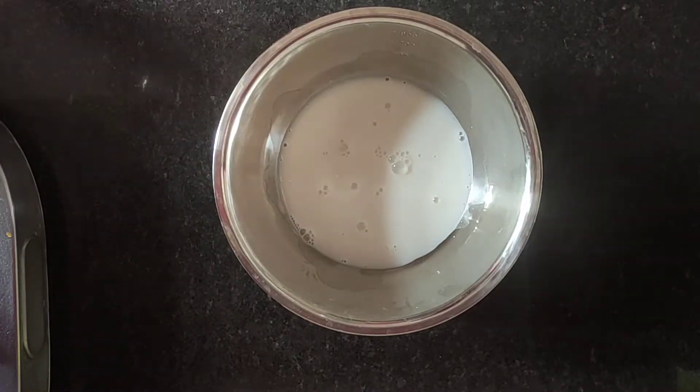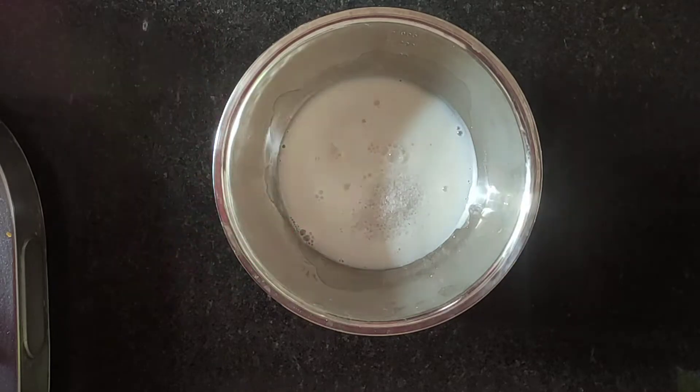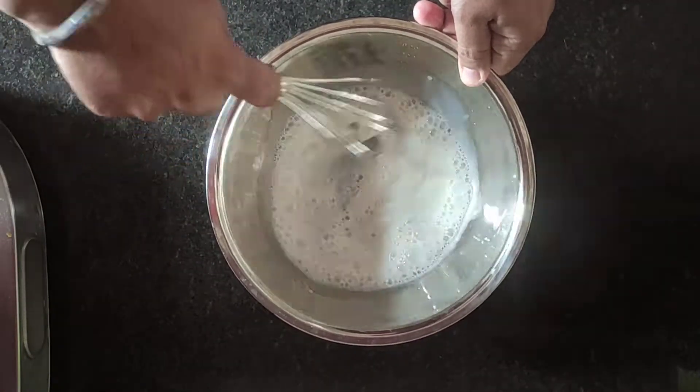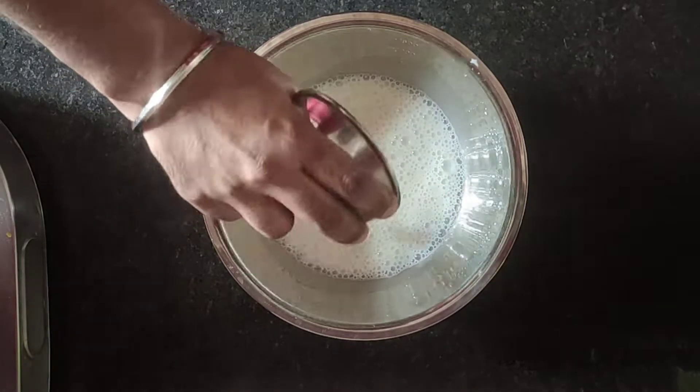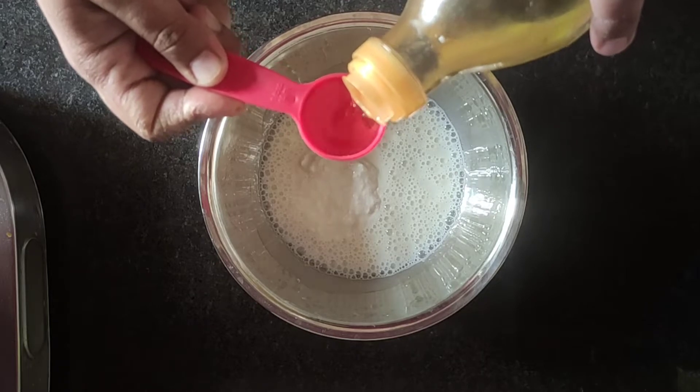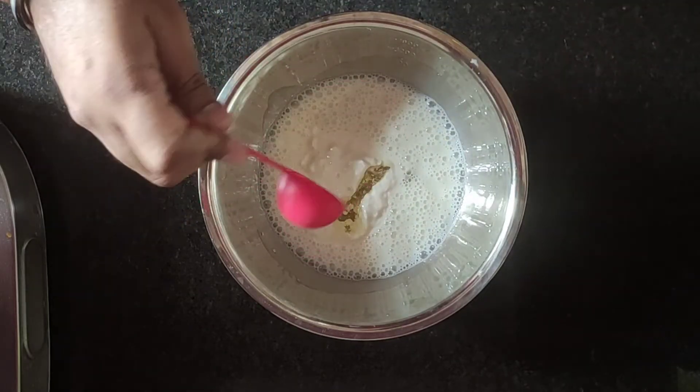In the bowl we need a little bit of water, 1 tablespoon of chini (sugar) and mix it well. After mixing it, we will add a little bit of water and 2 tablespoons of vegetable oil.